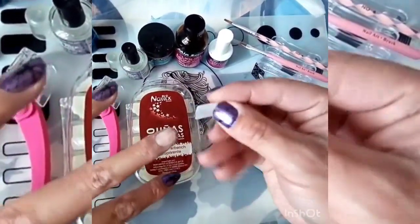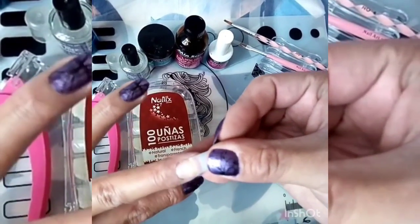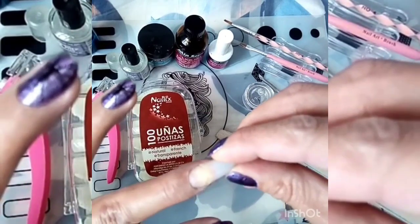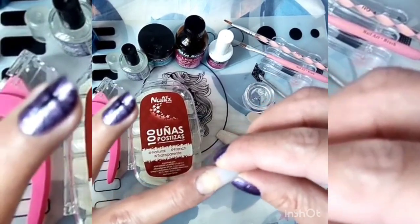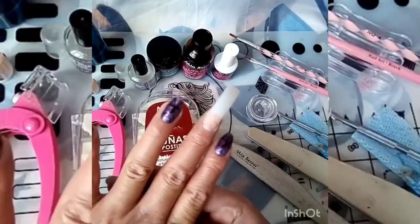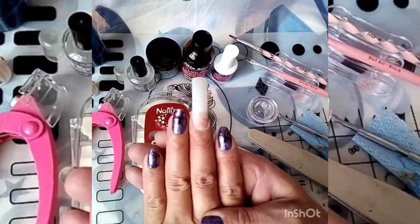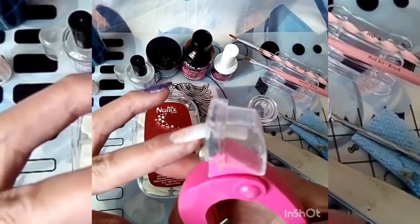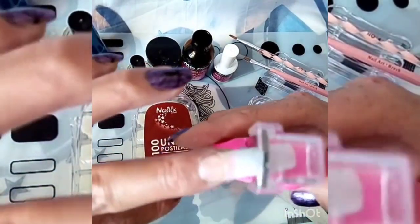Ya tenemos el tip con el pegamento, ahora pegamos. Presionamos y esperamos a que seque. Ya nos quedó nuestra uña; ahora lo que sigue va a ser cortar el tip al largo que la clienta lo quiera.